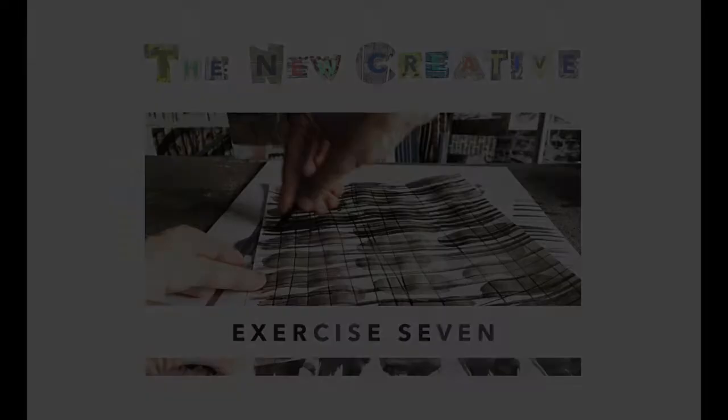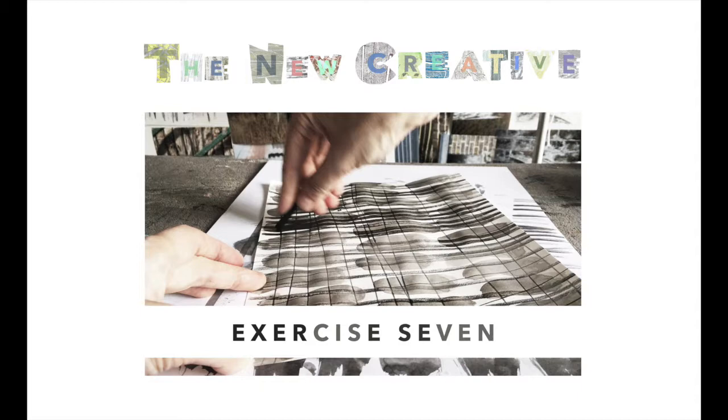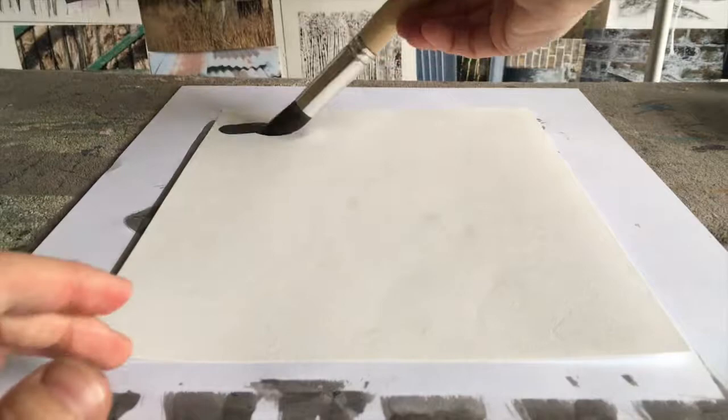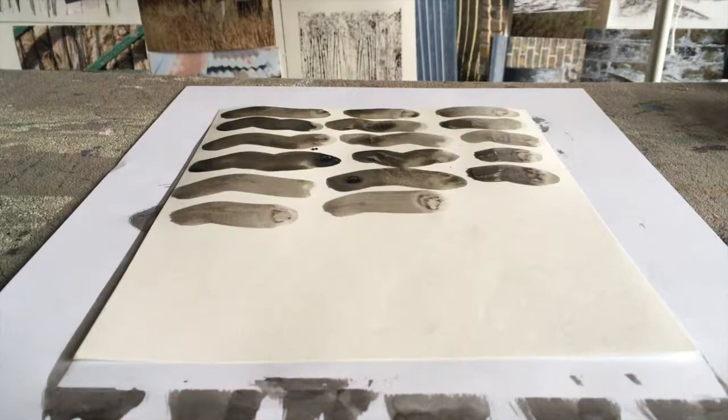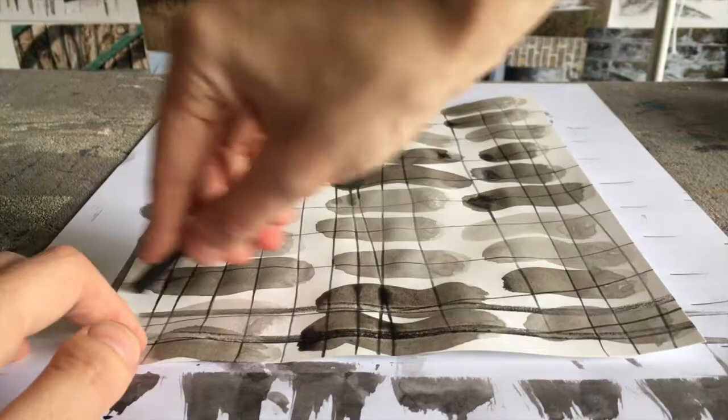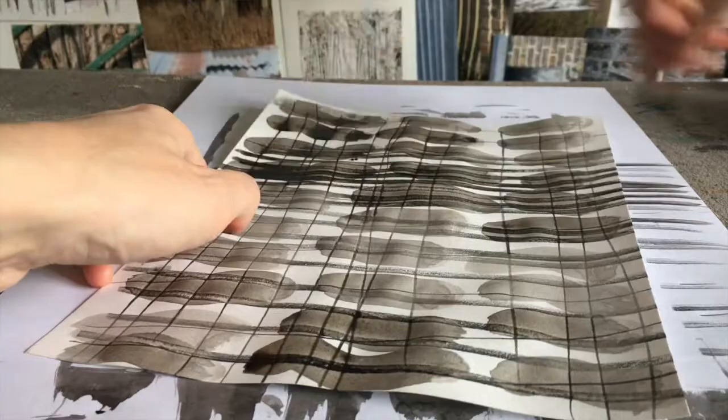Exercise seven. This exercise shows you how you can combine mark making ideas together on one surface. Using some diluted ink and a regular size paintbrush I'm making watery strokes on the page. Because they are watery I've got some time to play around with the drying ink, using a pencil to score lines onto the ink. You can see how the pencil line gets darker in the inky areas. Once I've scored lines in two directions I can see there's still potential to interrupt the drying ink further, so I used the charcoal tip to draw repeated lines over the surface, soaking up some of the ink along the way.